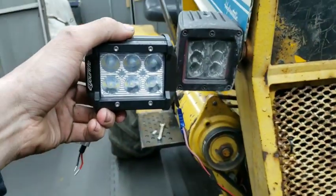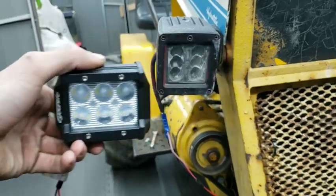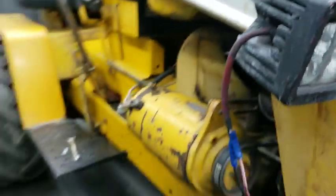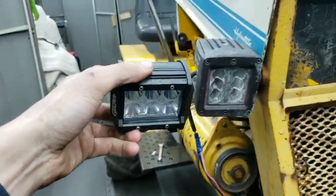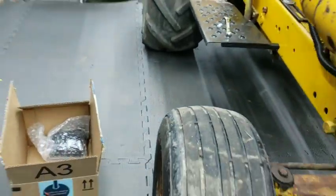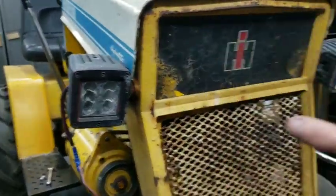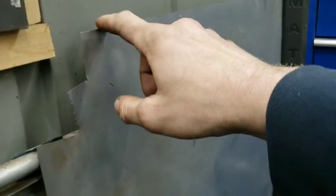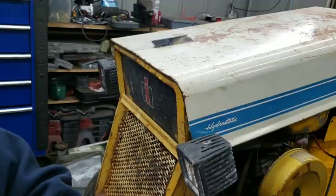These new lights are going to go this way, and not like the old ones. These are more like a cube shape — the old ones are more rounded in the back — so it's going to look pretty cool. Hopefully they go on pretty good and pretty easy. For the brackets, I'm going to try to make them out of this metal here, and we are going to see what we can come up with. So here we go.